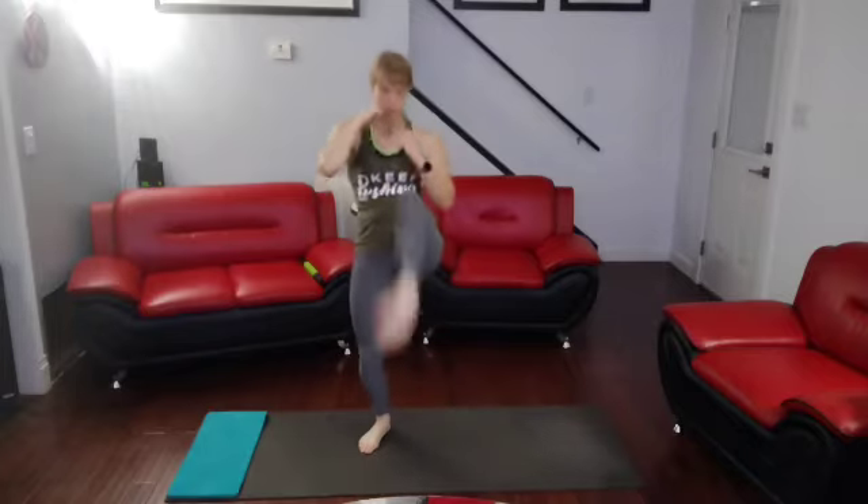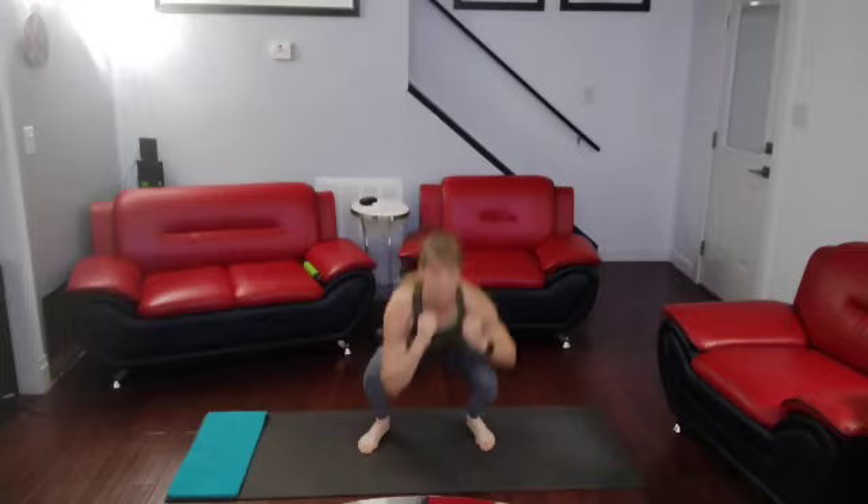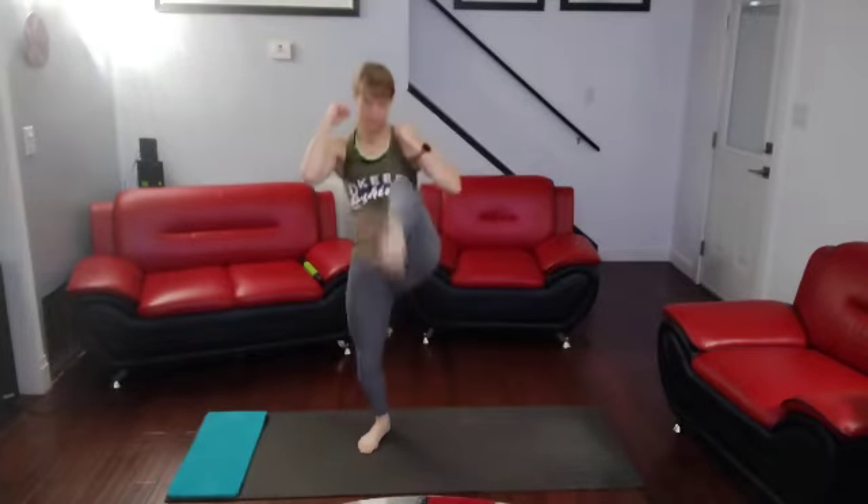Going into the other side. All right. 3, 2, 1. Down. 1, down. 2, down. 3, down. 4, down. 5, down. 6, down. 7, down. 8, down. 9, down. 10.